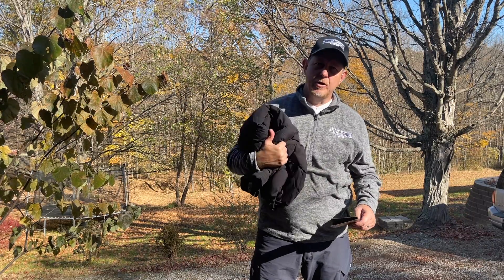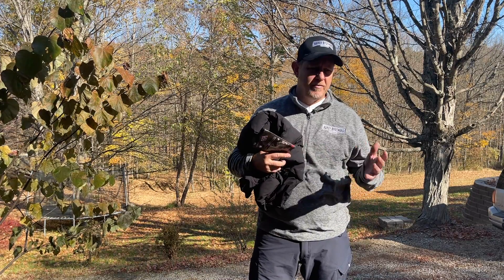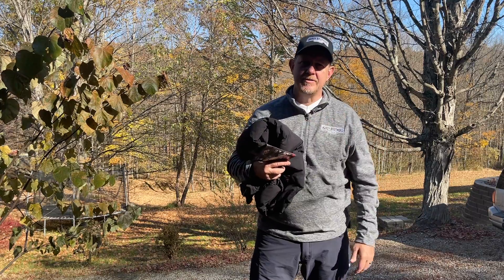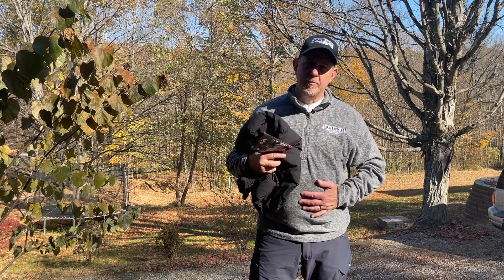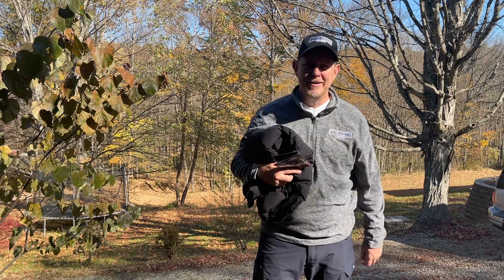I'm sure we'll get some good use out of these. We have enjoyed the heated clothing we've had so far — we've got gloves, we've got a jacket, now we've got a vest. And now it's time to lose a little bit of weight to make this one fit a little bit better. Thanks a lot for watching. See you next time.